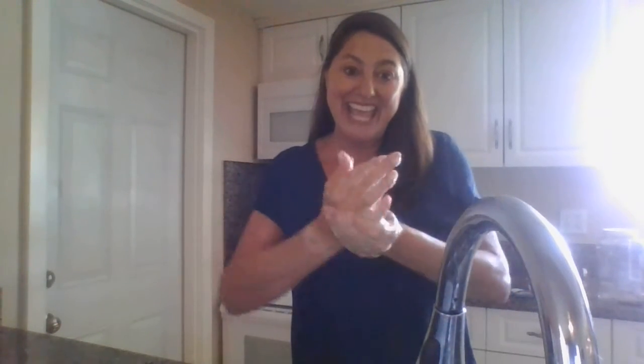And we're going to say the ABCs — A, B, C, D, E, F, G, H, I, J, K, L, M, N, O, P, Q, R, S, T, U, V, W, X, Y, Z. Look at that beautiful lather on the hands. Now we're going to rinse. Rinse our wrists, rinse our hands.